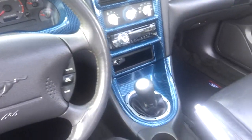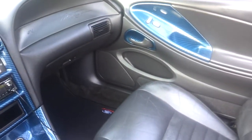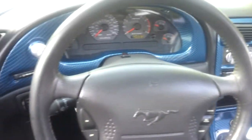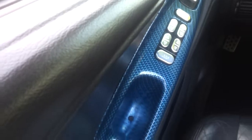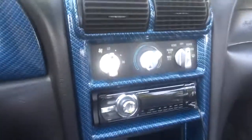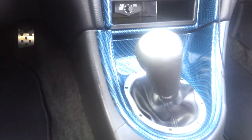Guys from K&J Hydrographics did a fantastic job on this. I couldn't be more happier with the finished product. That's what it looks like up close. Alright, thanks guys.